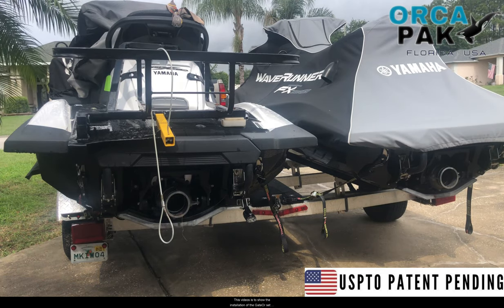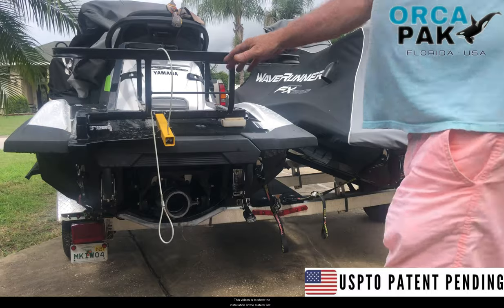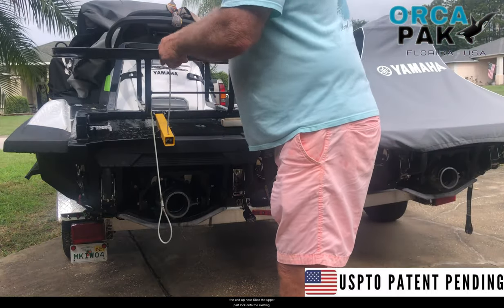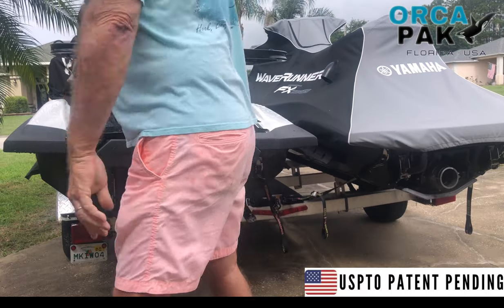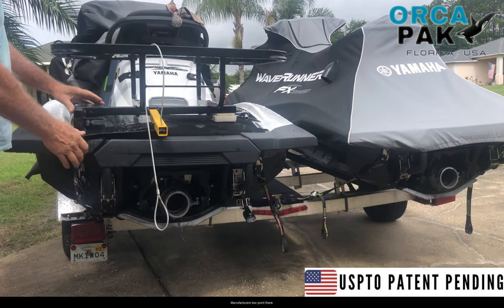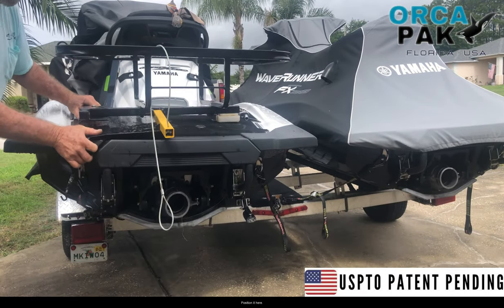This video is to show the installation of the gator. Set the unit up here, slide the upper patented lock onto the existing manufacturer's tow point, and position it here.